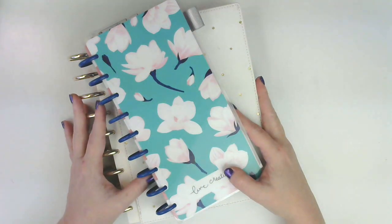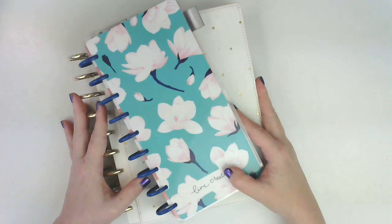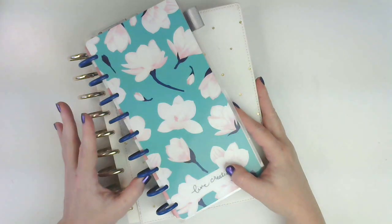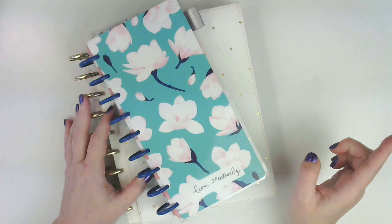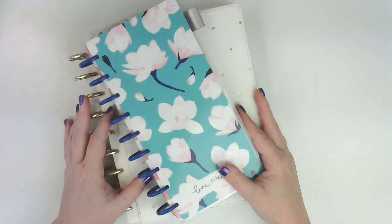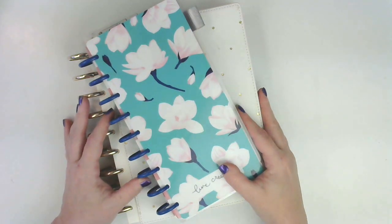So today I'm going to do the flip through of my November planners. I want to go ahead and get these flipped so I can start getting everything set up for December. That's what the videos will be pretty much all week this week — getting everything ready for December.